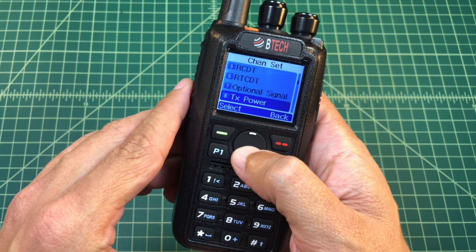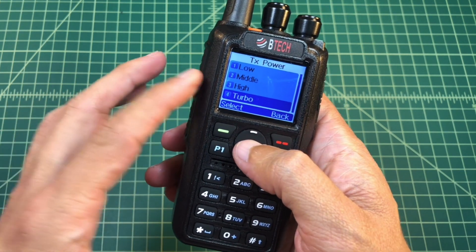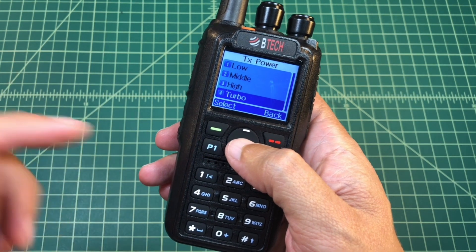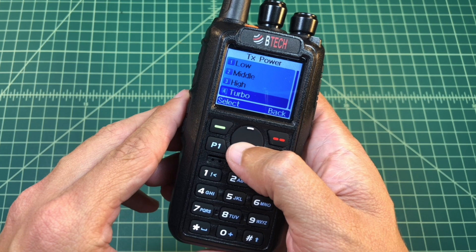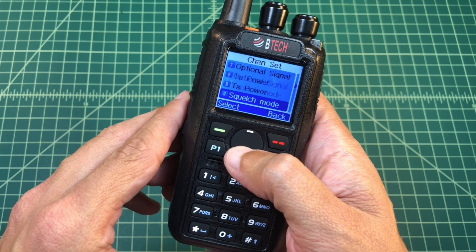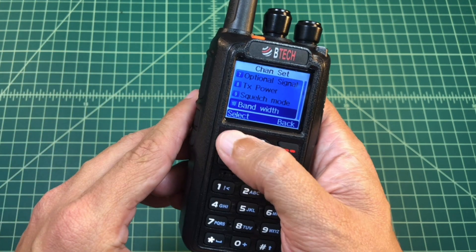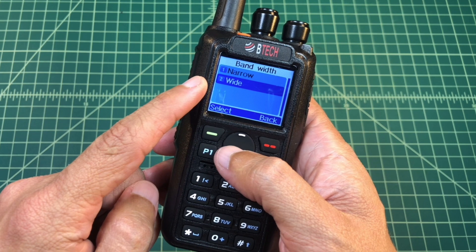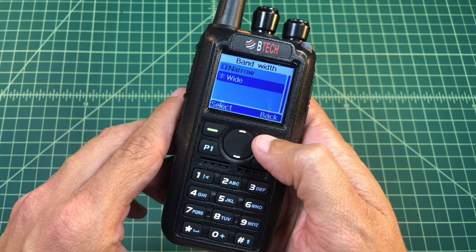Going down, the next thing I want to do is pick my TX power. I can pick low, middle, high, or turbo. This repeater is way out of range for me, so I'm going to go ahead and pick turbo. Then I'll hit back and go down. I'm not going to fool with squelch mode because it's already set correctly. Bandwidth — you don't really have to fool with this too much. For analog you are going to use wide, not narrow. Narrow is used for DMR digital modes.